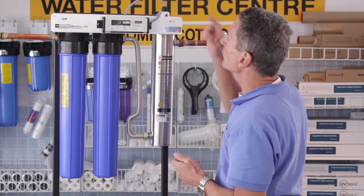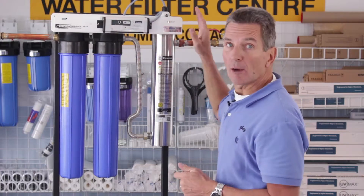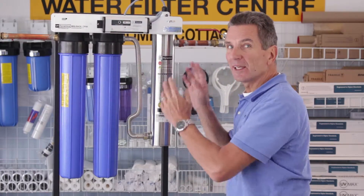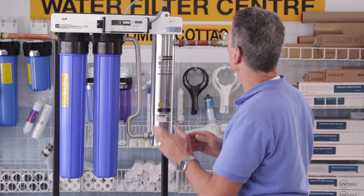The next thing we want to do is unplug the ultraviolet ballast so that we have no power going to the ultraviolet bulb, and that'll allow the bulb to cool off a little bit. They do get quite warm when they're turned on.